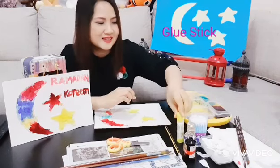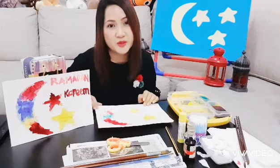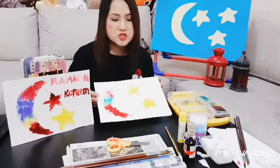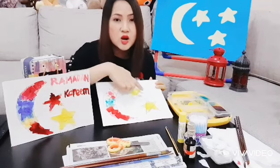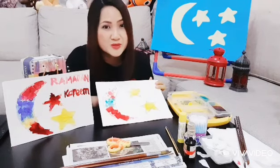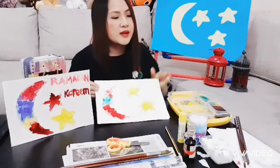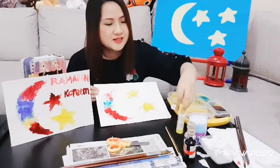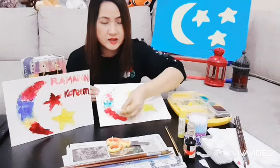You'll also need a glue stick, some paint, and cardboard. I'm using cardboard from a used cereal box. What you're going to do is draw a shape of the moon and stars — it's up to you how many stars you want to make. At the top of the moon you can stick, using the glue stick, small pieces of tissue.